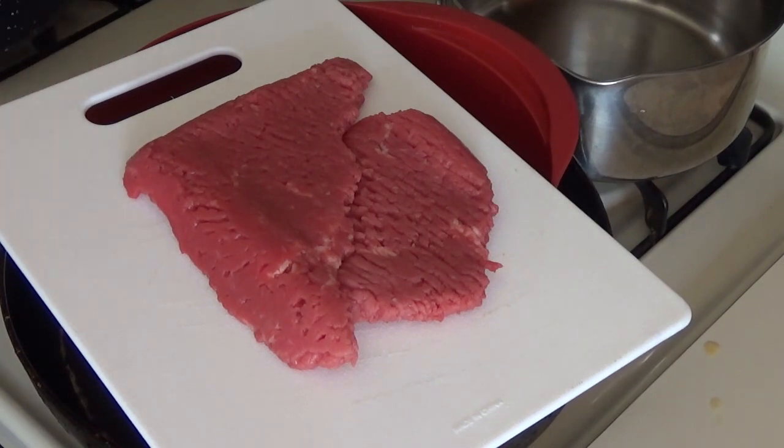Go down to your supermarket and pick up some cube steak. There's two pieces right here that look really good. I'm gonna do something I've never done before — I'm gonna marinate this cube steak before we cook it on the fry pan. I was over at the grocery store and I saw this.